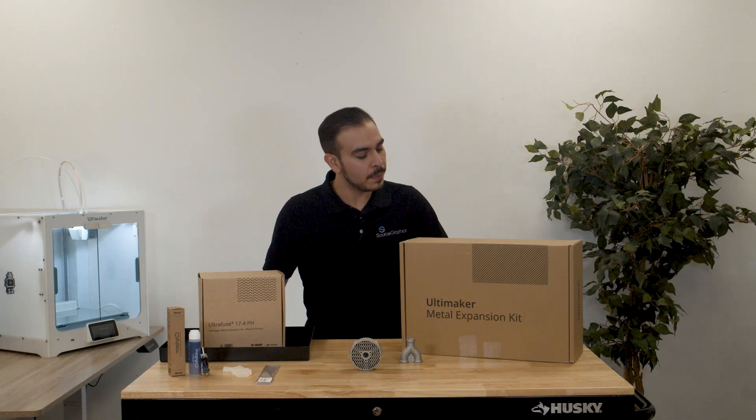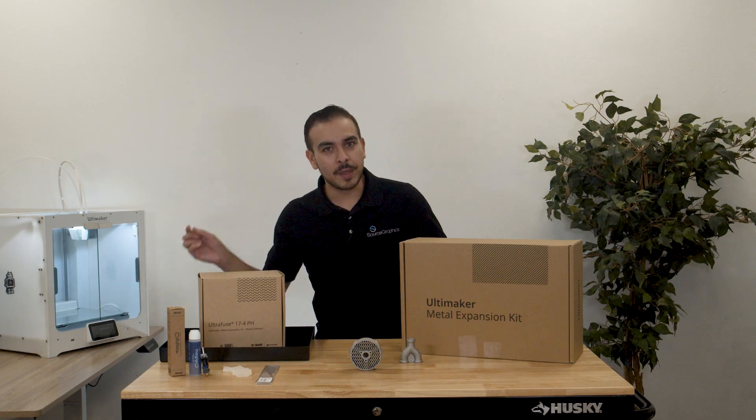Hey everyone, this is Jason at Source Graphics, and today we're going to be talking about the Ultimaker Metal Expansion Kit and everything you need to know.